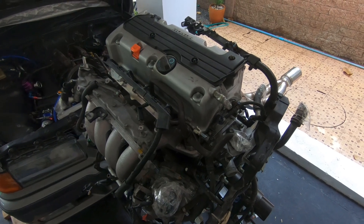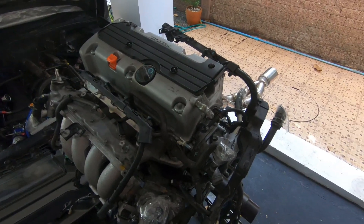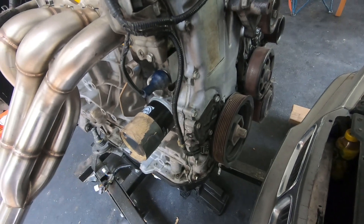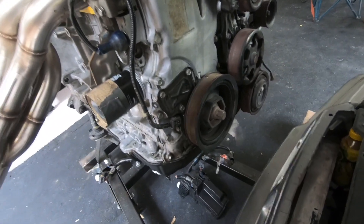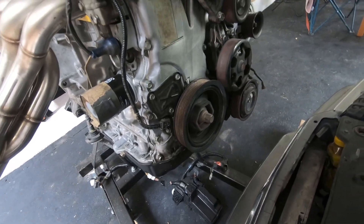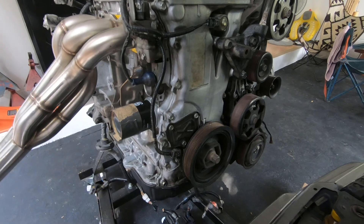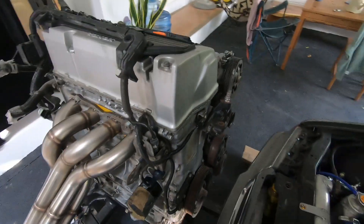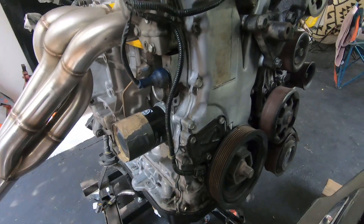If we start at the front of the engine we're just going to go through all the sensors. These will be the critical sensors that you want to keep regardless of the ECU you end up using. In most cases you'll add some extra sensors like fuel pressure, flex fuel, etc.